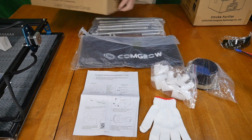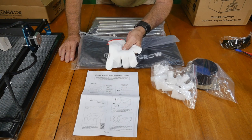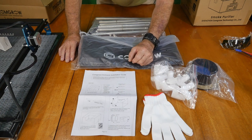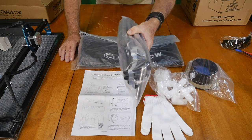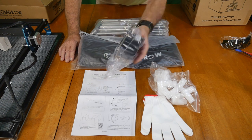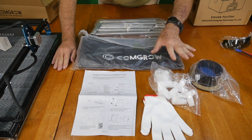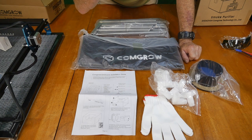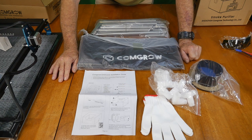I emptied the box and here's what we have. There's a pair of gloves in here for some reason, some really basic simple instructions, and a lot of little plastic fittings to put this big pile of pipe together with — which is obviously going to be the frame to this structure. We also have an exhaust port, and then this nice soft cover from Comgrow. All of this will make a box-like tent that goes over the laser.